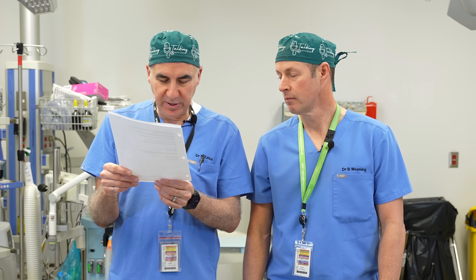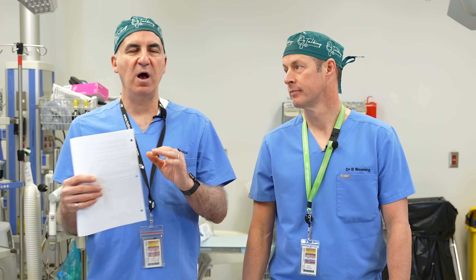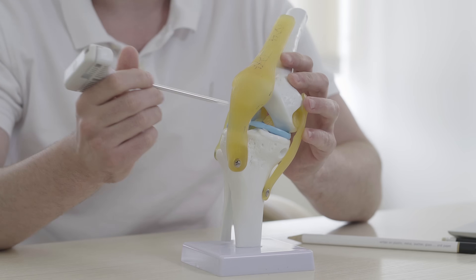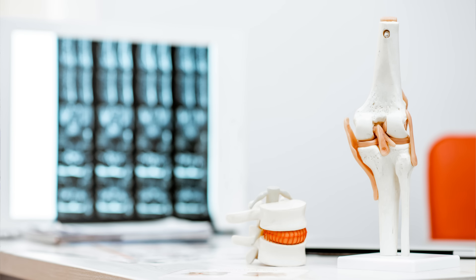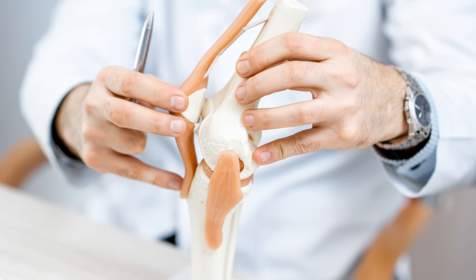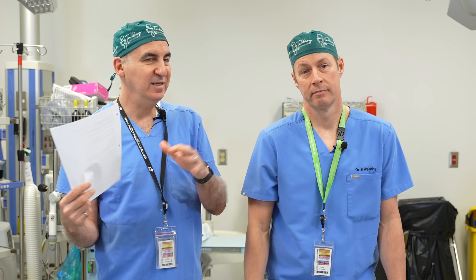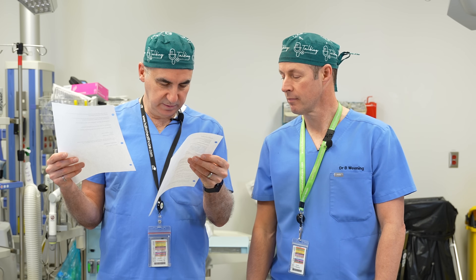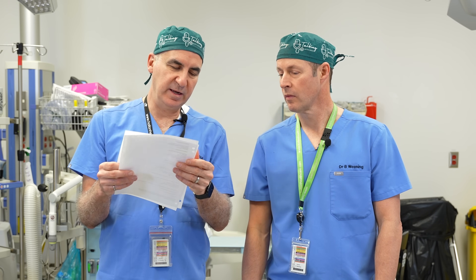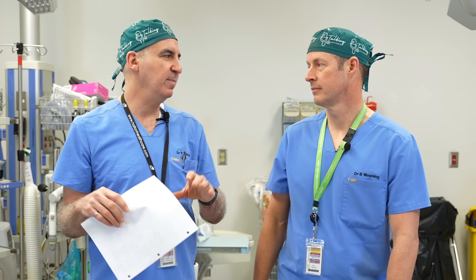It then says minor degenerative change at the lateral compartment, moderate at the patella. We often break the knee into three compartments: the medial compartment or the inside, the lateral compartment or the outside, and the patellofemoral compartment — the part under the kneecap. In this case it's worst in the medial compartment, a little in the lateral compartment, and somewhere between the two in the patellofemoral compartment. That was the right knee, and then it goes on to the left knee, which looks very similar. This one also mentions the hip, but we're going to cover the hip in another video.